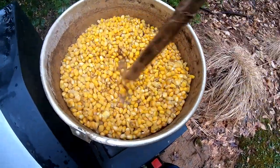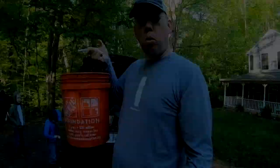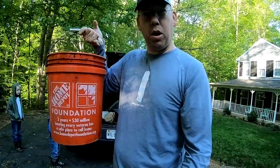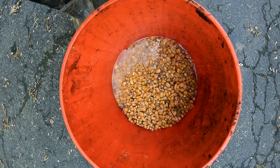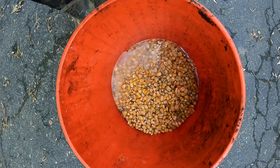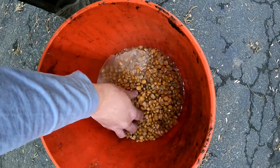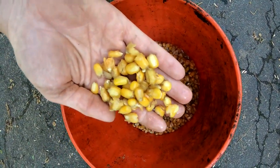I'll just let that cool and suck up some more water, and then we'll take this and start chumming with it. Welcome to another day — we're gonna go fishing with this boiled feed corn. I've used up about half the feed corn. A couple days ago I went down and dumped a whole bunch of it in a spot where I plan on fishing.